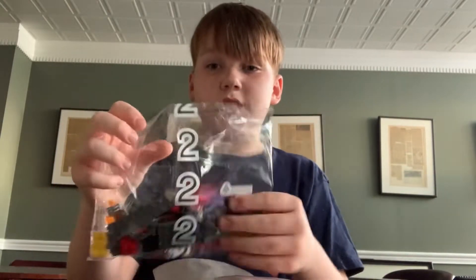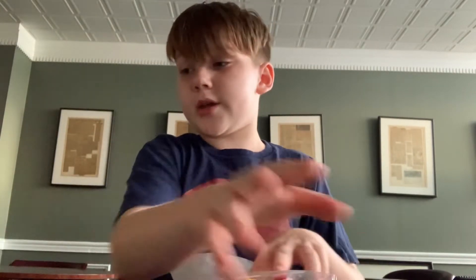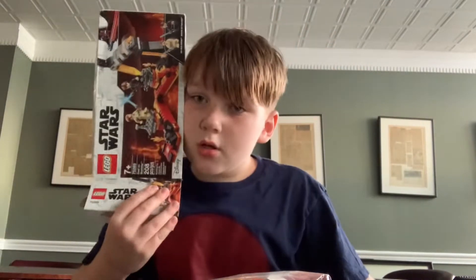So we have bag two and we have bag one. It's a small one I'd say, because compared to my head it's a pretty small box, I guess. So I'm still really happy.